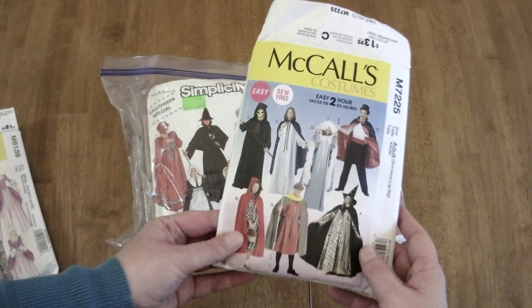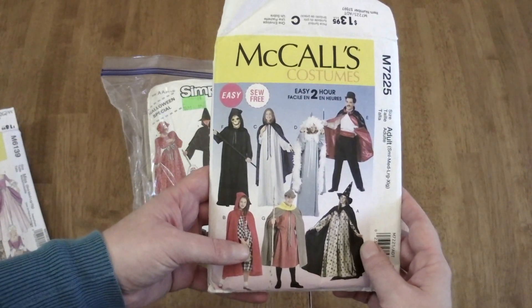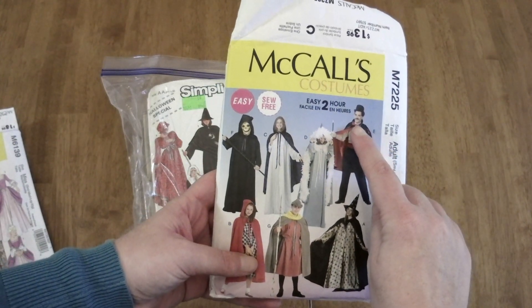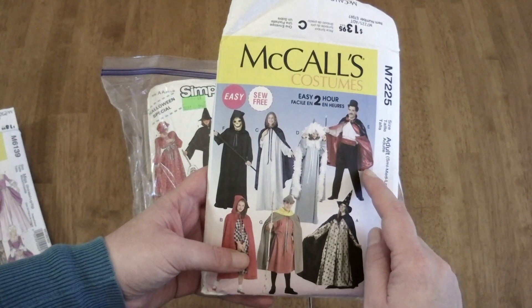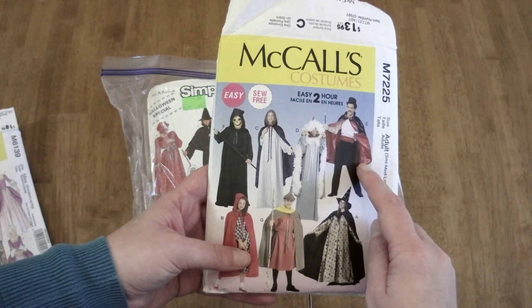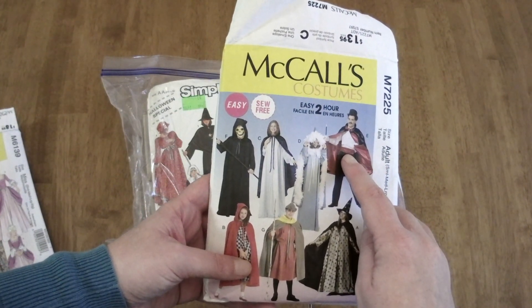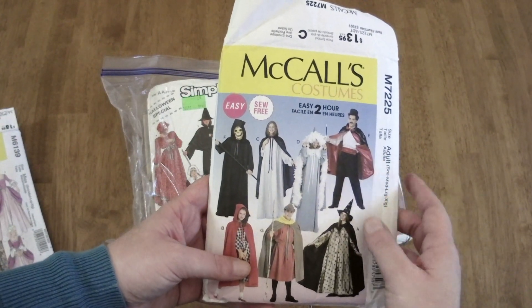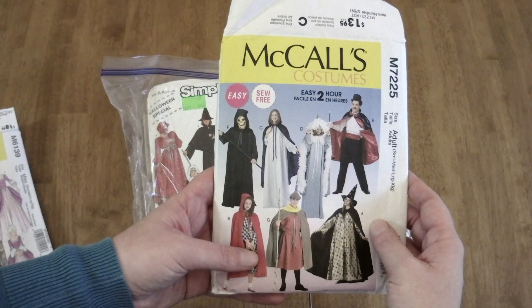Next, I have this McCall's costume pattern that I can use almost as-is for the cape. It has the high collar and the length of the cape is just a little bit longer than in the drawing, so I'm going to shorten it a little bit. I'm also going to add some ties. With those two small changes, I should be able to mostly use this to recreate the cape.